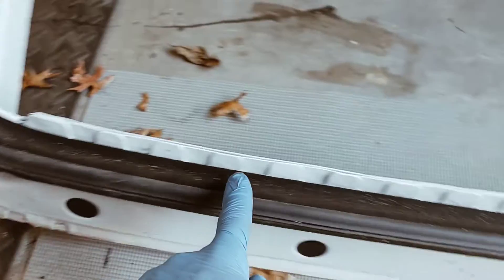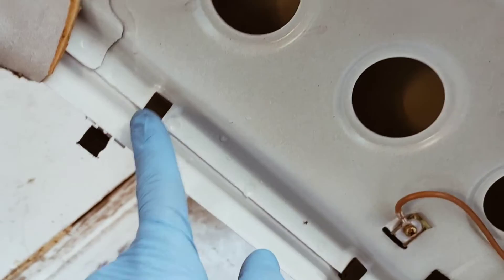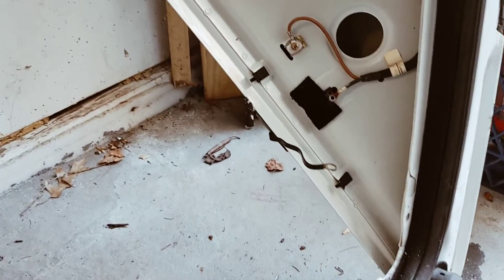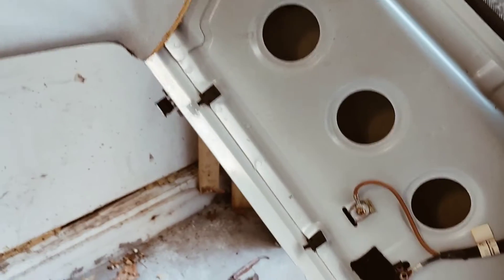Sorry for the noise — cars driving by. To get to the wires, take the screws off all the way to the bottom, and then there are clips — just pull it out gently and you get to all the wires. Once you take the glass out, then it's a basic installation.